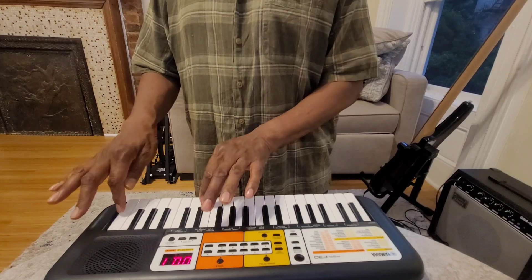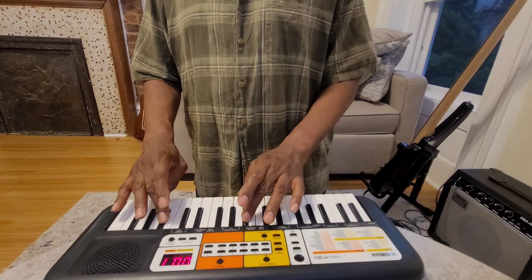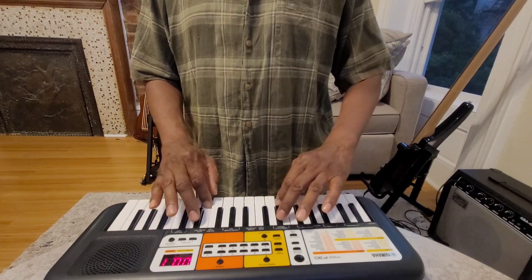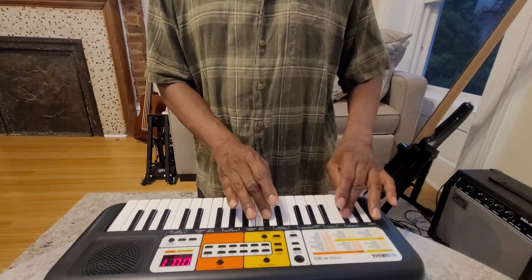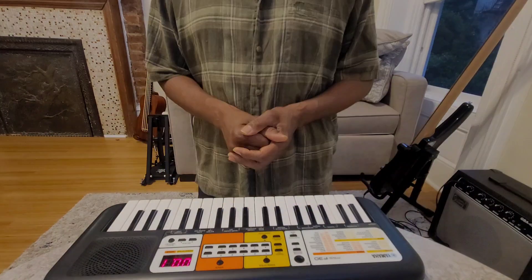And now we go down. And that's it. Have fun.